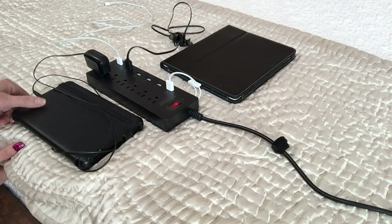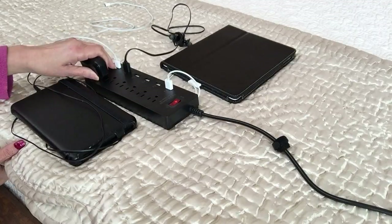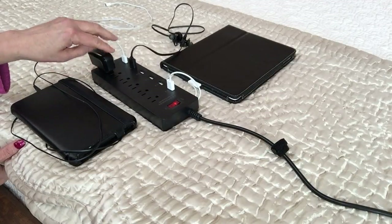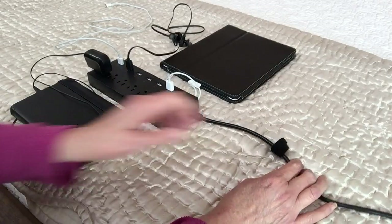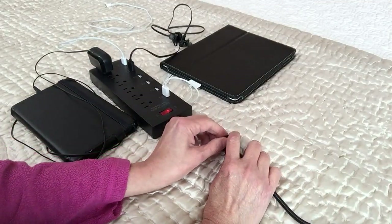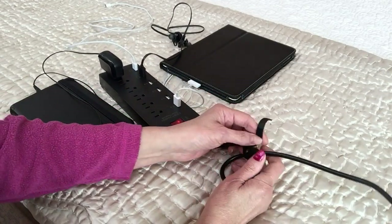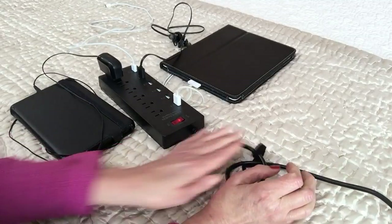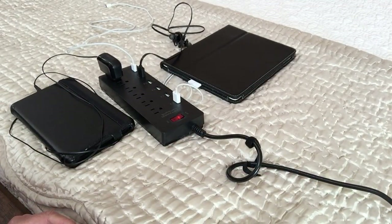My Kindle Fire is plugged into the regular outlets — not the USB ports, but the regular outlets. I like this device. It comes with about a four-foot cord, and it has a little velcro tie so if you don't need the full four feet you can velcro up the extra cord.